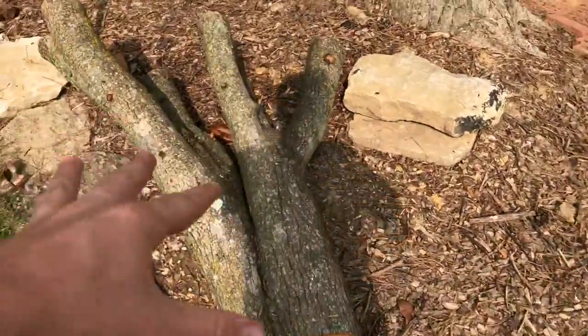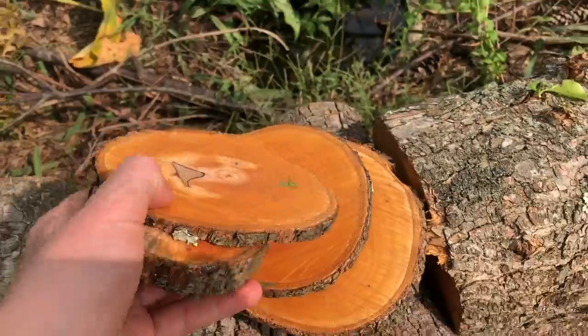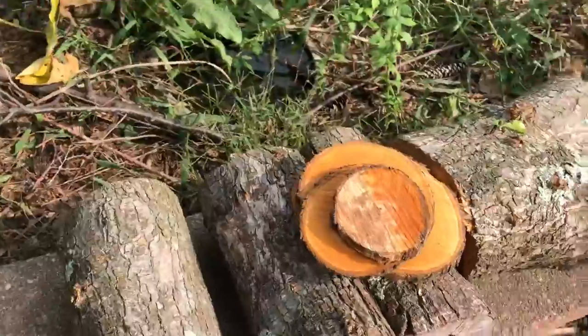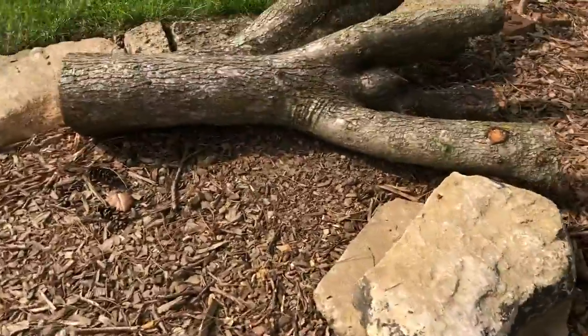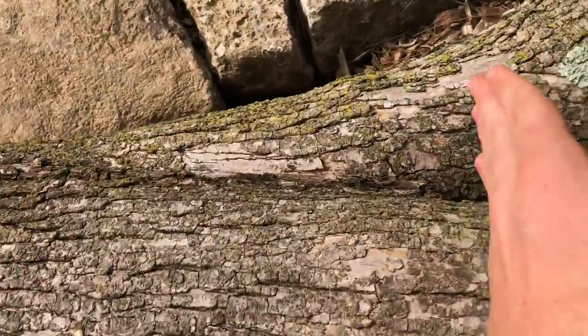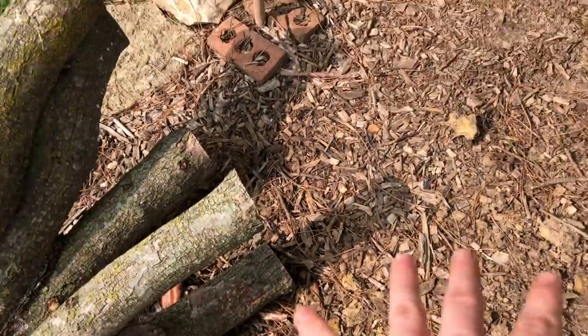Guys welcome back - that big piece of wood, we are going to be doing something with it in this video. We have that one and then we have this over here. We got these logs, these things - I'd call them wood pancakes. I think it'd be really cool if you put this thing in the ground to about right here, so all this part is in the ground and all this part here will be up out of the ground.